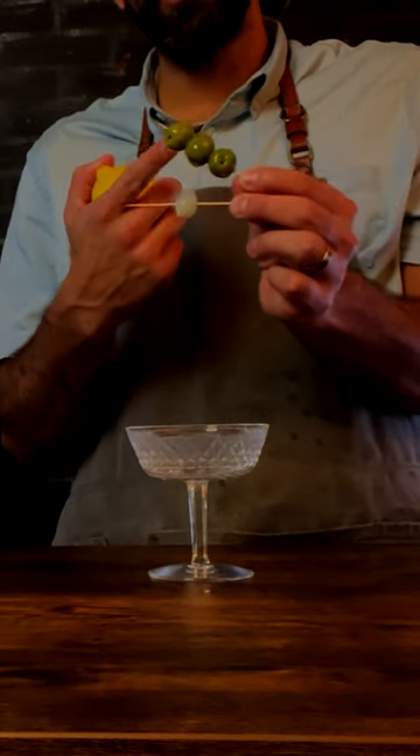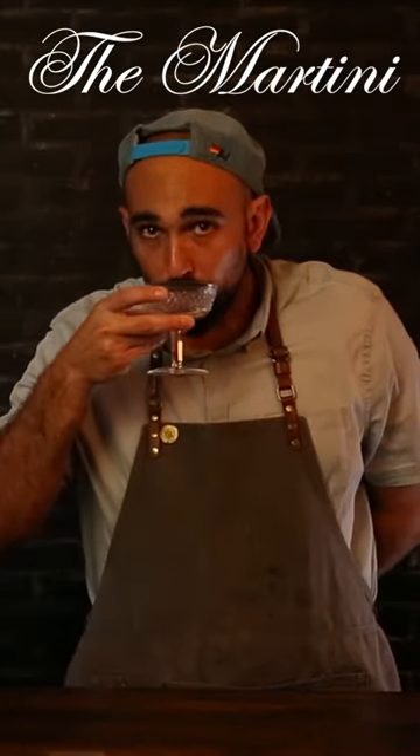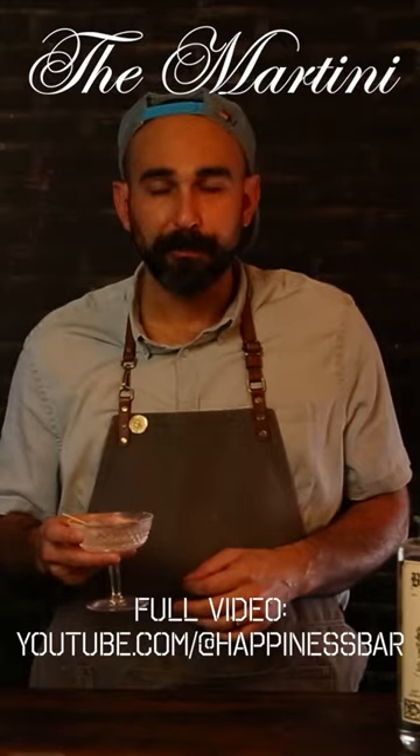Now pick your garnish — you've got cocktail onions, olives, or maybe even a lemon twist. I go with the onion personally. Let's give it a try. Super clean — you get the botanical notes from the gin, and the juniper really comes through strong. Stay happy, everyone.